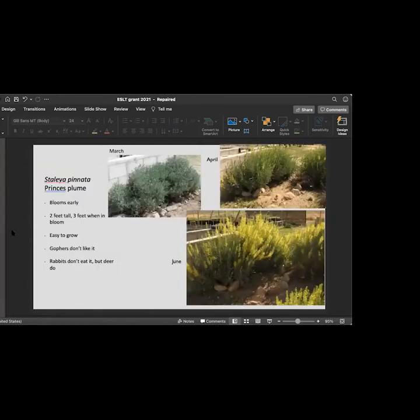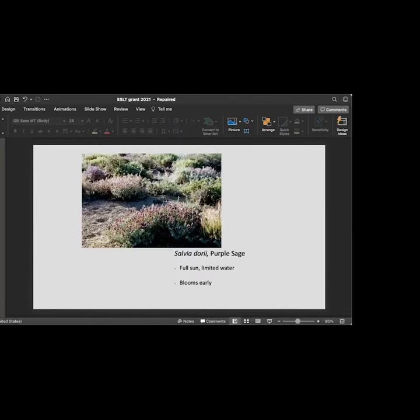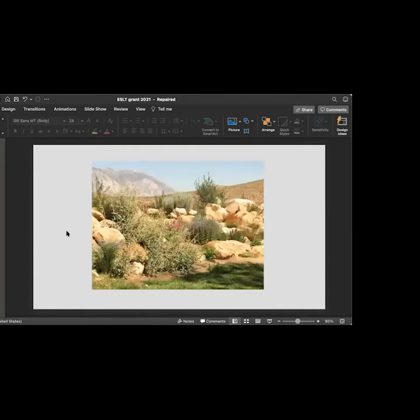This is Stanleya pinnata, princess plume. Out at the station in March it looks like this; in April it's just starting; by June it's in full bloom and is full of all kinds of flying insects. Rabbits and gophers don't like it, but deer do. This is Linum lewisii, blue flax — it blooms late spring, is two feet high, likes full sun, tolerates watering, is very easy to grow, and self-seeds all over the place if it likes the soil. There's also a garden up in Starlight with an eight-foot-tall fence — a nice way to hide your fence with a layout of big boulders and native plants tucked in behind them.